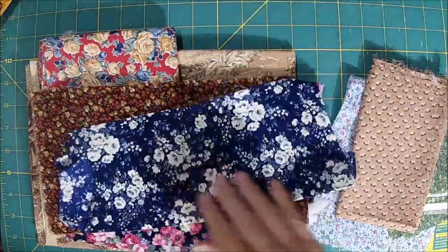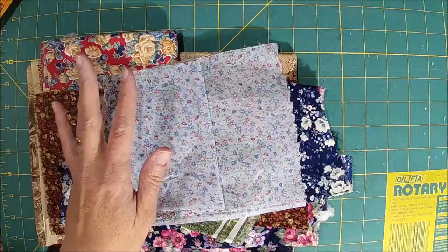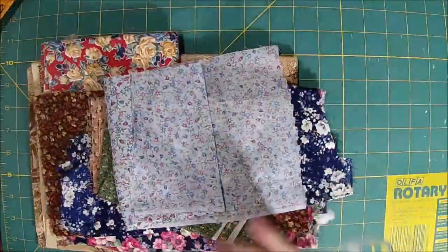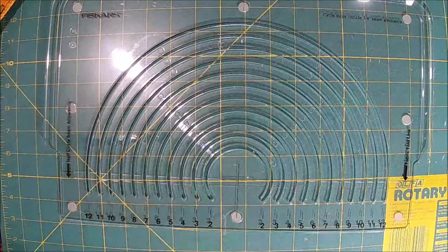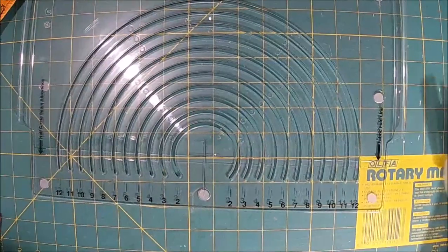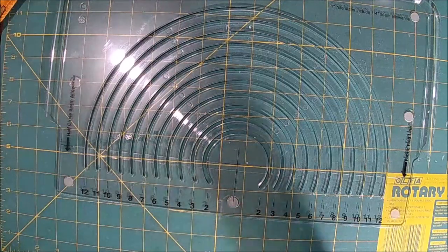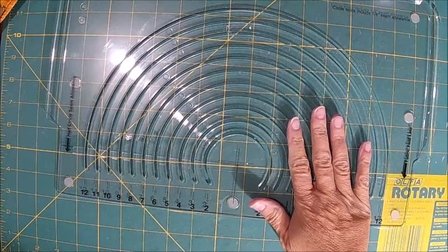He didn't say I could use them, but he didn't say I couldn't either. Just kidding - he's fine with it. I did see where people just drew tons of circles and then cut them out. I needed something easier than that. So I got this nifty Fiskars cutter. I will link this below if you're interested in it. If you're going to do a project like this, I definitely think it's worth the investment for this circle cutter. It's different than the ones we had for the tunnel journal - this one is so much easier.